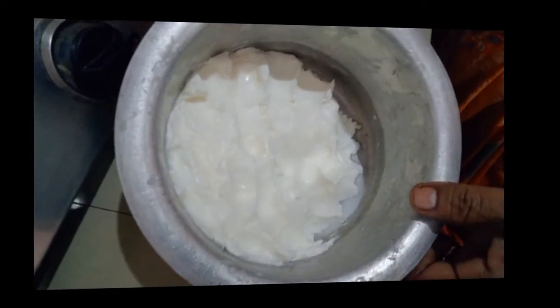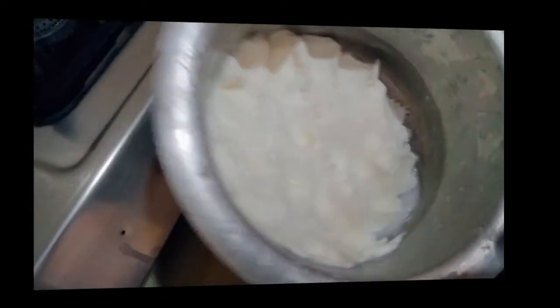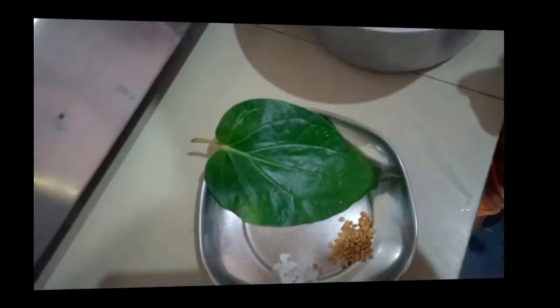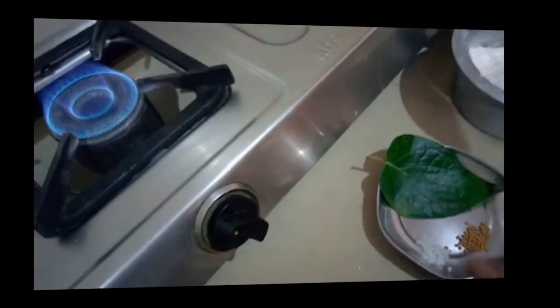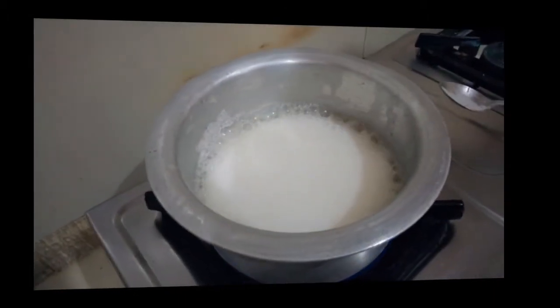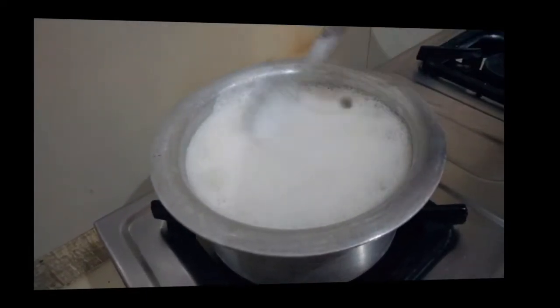Let's put the coax in the pan. Take the coax as well. Do not mix it with the coax. Put the coax in the pan. I will cut the rice and cut the rice.